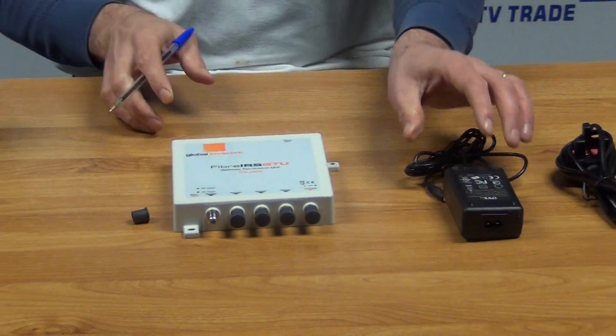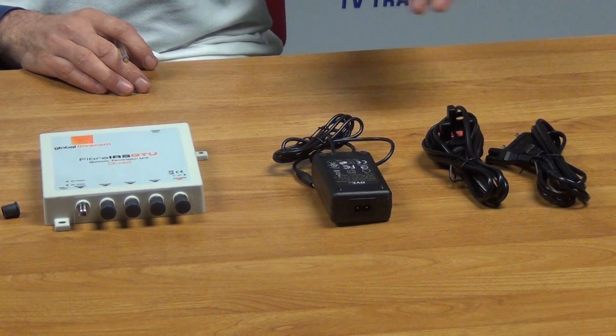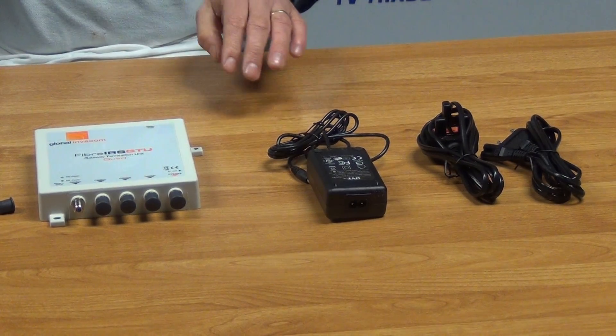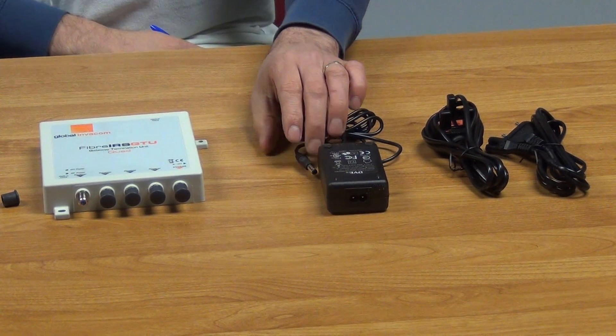In terms of how this is powered, you can power it directly from the power unit that comes in the box. It comes with a combination of two different leads — a European-style two-pin plug and a three-pin plug as well.